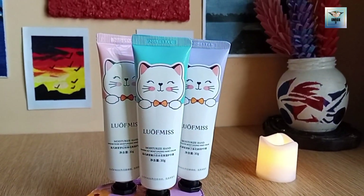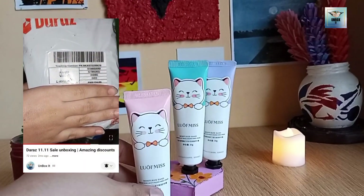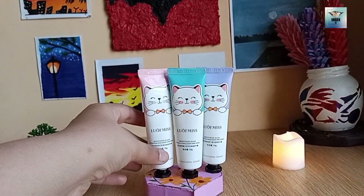Assalamualaikum everyone, welcome back to my channel. I hope you all are doing great. Before I started the unboxing video in which I bought hand cream, today we will review it in this video.